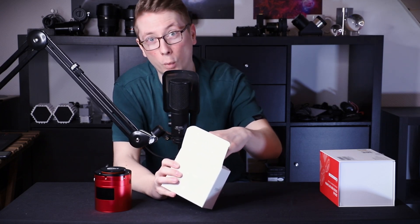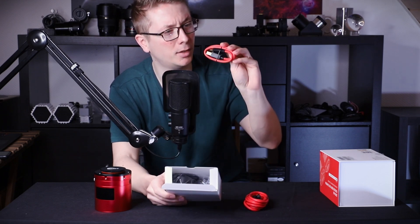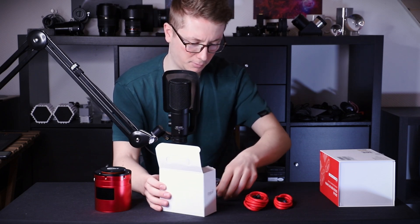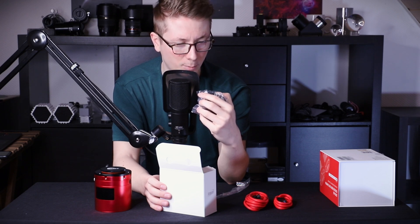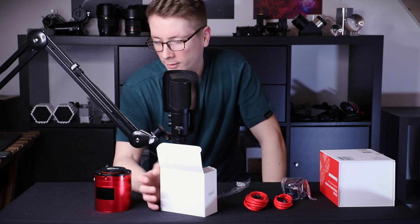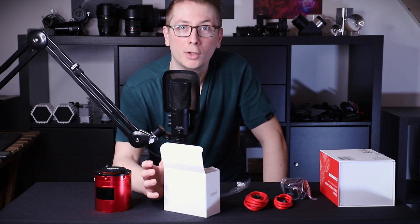We have some swag, ZWO red USB cables, a USB 3.0 cable, and a second USB 3.0 cable in two different lengths — nice. We have two adapter rings. These are M54 adapters. Because with the two sensors, the thread is actually much bigger. The usual thread on cameras like these are M48 or M42 threads for small sensors, but these two sensors are really big, so M54 it is.